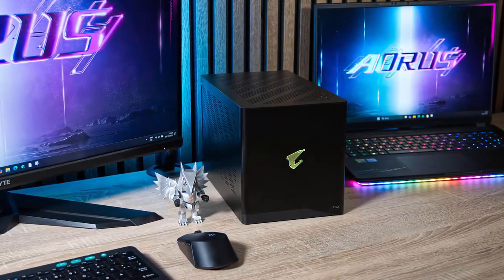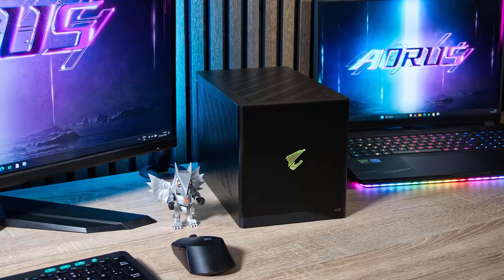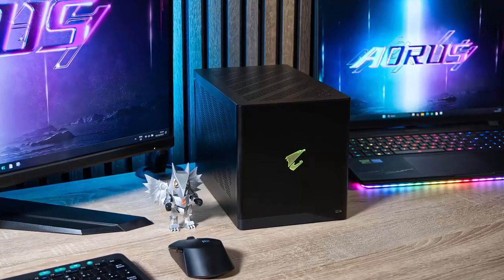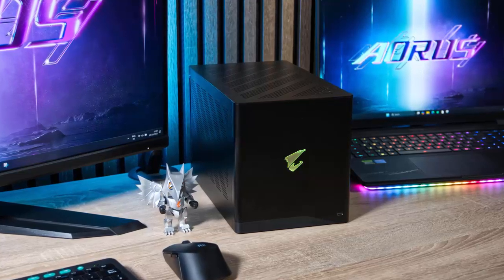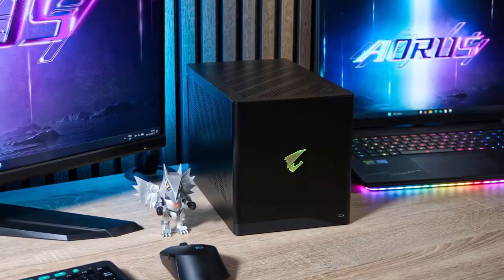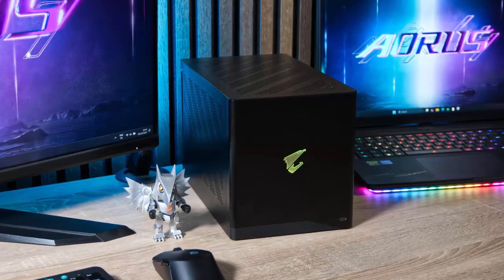Imagine having a desktop-class GPU in a sleek, portable box that fits on your desk. Today, we're diving into the Gigabyte Aorus RTX 5090 AI Box — Thunderbolt 5 connectivity, liquid cooling, and raw power, all without a traditional PC chassis.